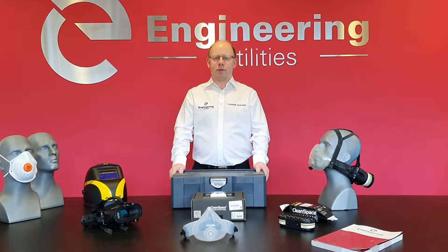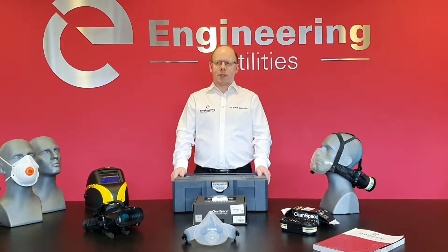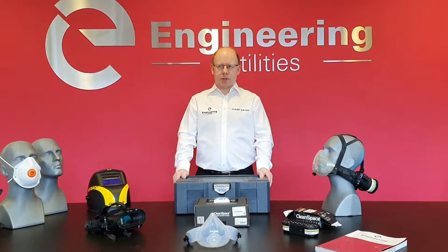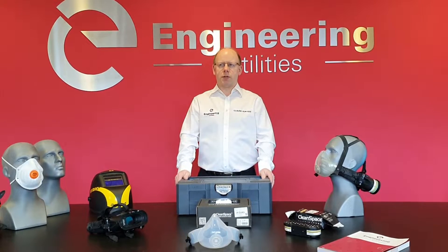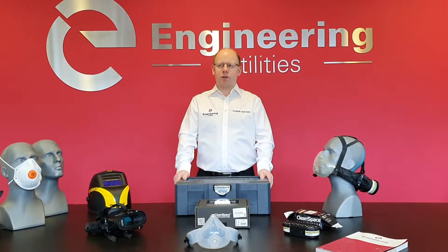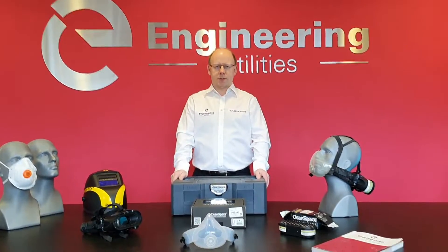My name is Claude Surtees. The HSE states that welding fumes from stainless steel and carbon steel are a known carcinogen and a known asthmogen, which is why I'm here to present the Clean Space 2 as the ultimate solution to this hazard.